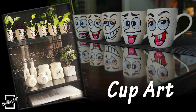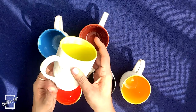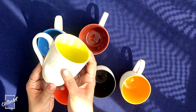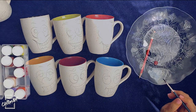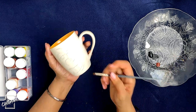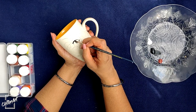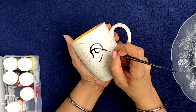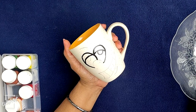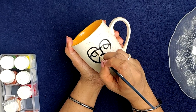Hi, I'm Chitra. In this video I'm going to show you how you can paint a coffee mug. I bought some plain color coffee mugs and I'm planning to draw some cartoon faces with different expressions. You can draw this with a normal pencil. For painting I'm using Camelyn acrylic colors. Make sure you are drawing on the same side for all the cups.